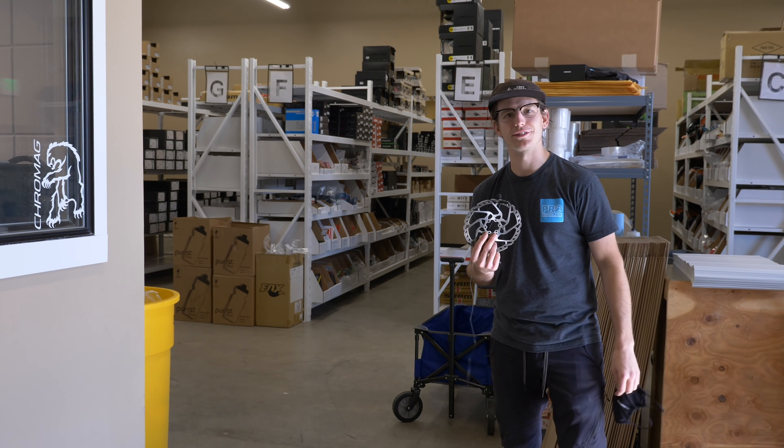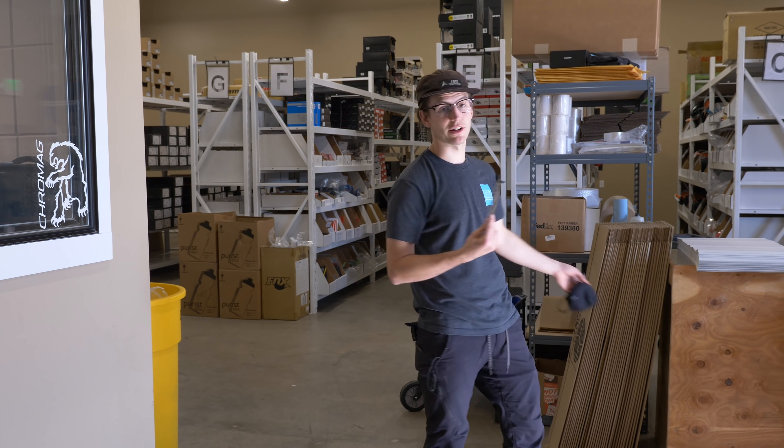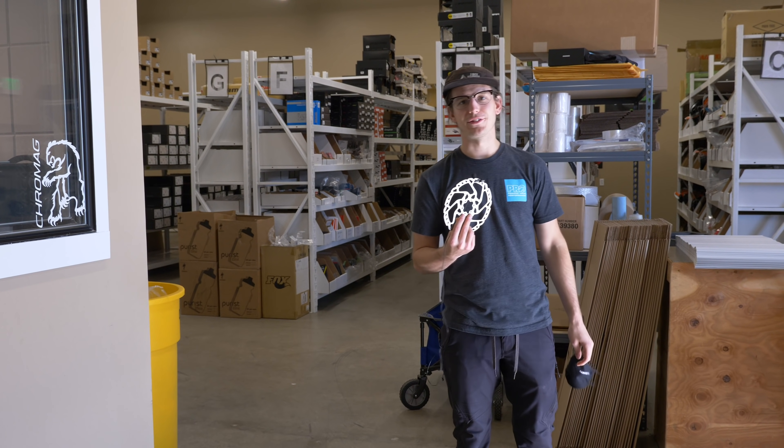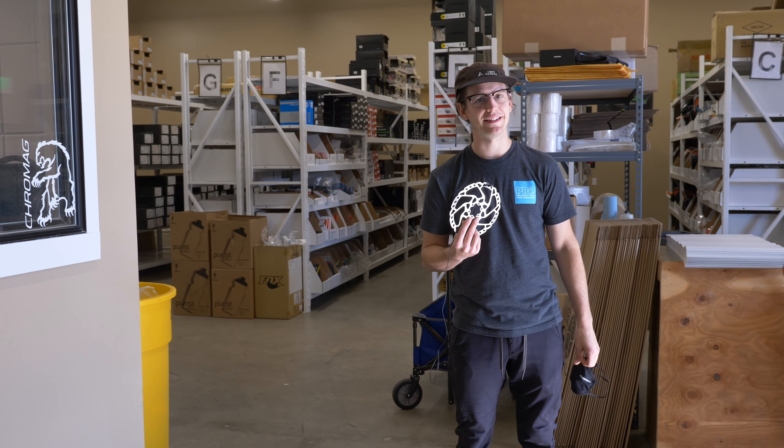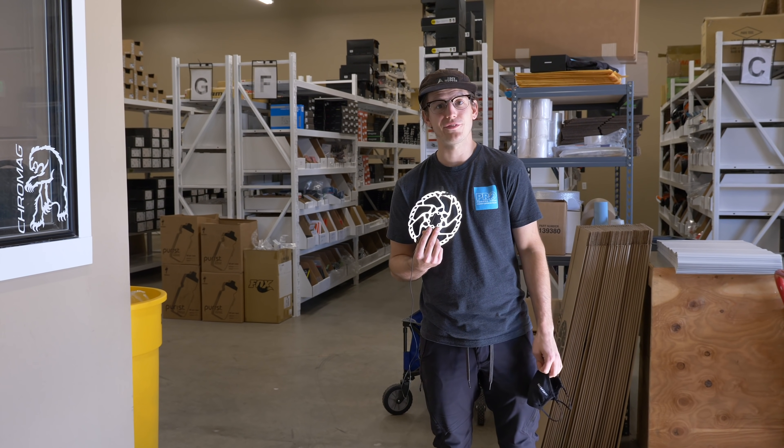The only thing we can't get still is derailleurs. Nobody has derailleurs unless it's electronic — we've got a ridiculous amount of electronic derailleurs, but no cable-actuated derailleurs unfortunately. That is still something that is very funky and hopefully we get derailleurs soon because we need to fix some bikes around here.